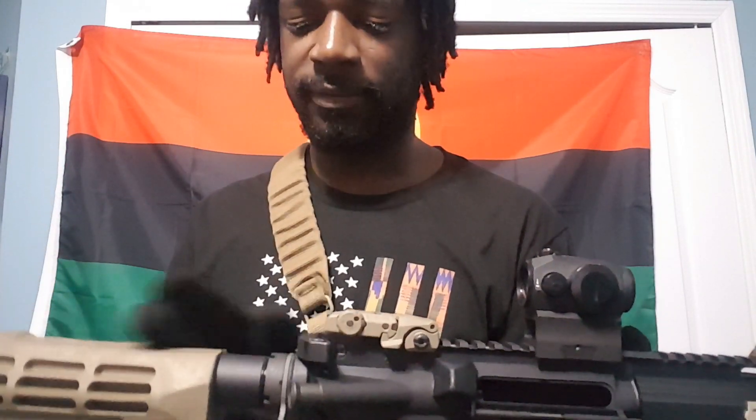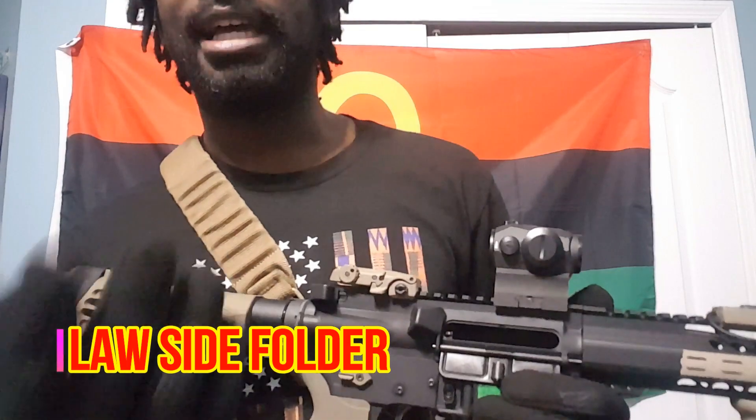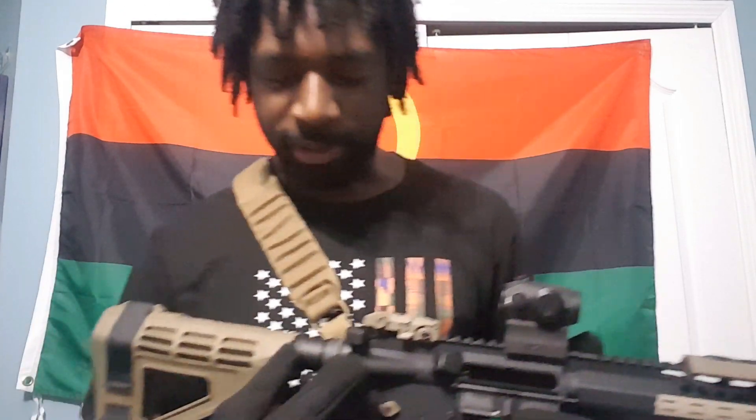What other guys do is get the Law Folder — I thought it was Vitor but it's actually the Law Folder — which allows your brace to fold and gives you a little piece to extend it out maybe an inch and a half. Guys will do that with a 10.5 inch barrel to get their firearm over that 26-inch mark.